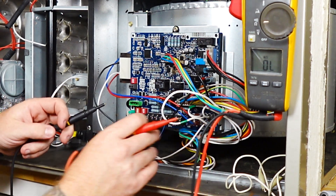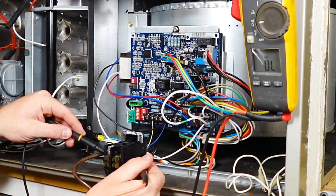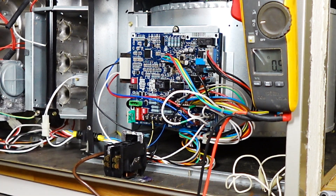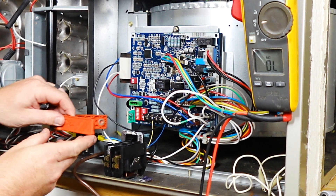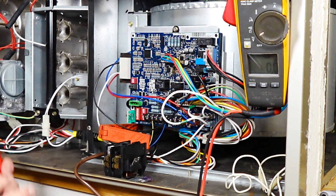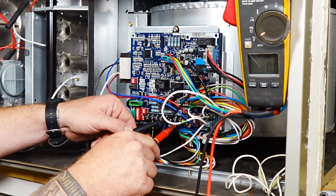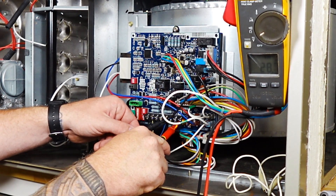Now let's go ahead and test this contactor just to make sure. 0.5 ohms — that is a dead short. Now let me show you what a good system is supposed to look like. When the system is working correctly, our fuse will be good, meaning that we have 24 volts to R and C on the control board — 28 volts.